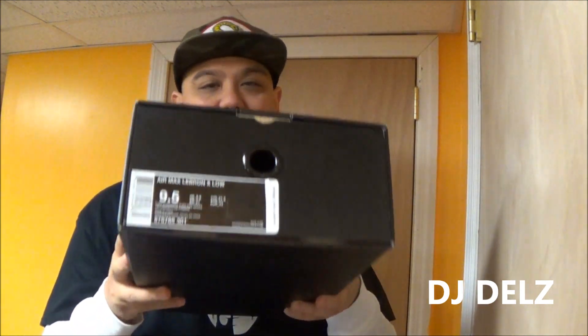What's good, back up in the building — it's your boy DJ Delz, back with a brand new episode here at the Sneaker Addict Show. A pair of shoes that I did review in the past, but I never did a full detailed review, including on feet.